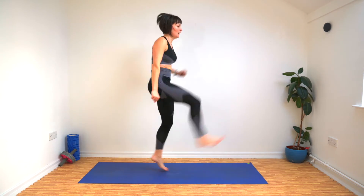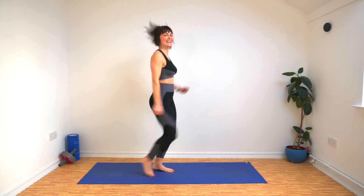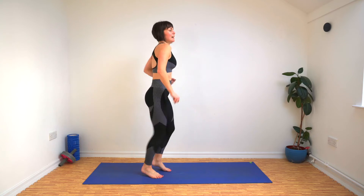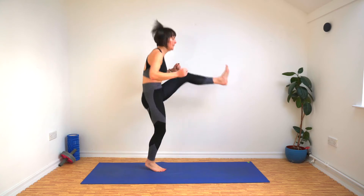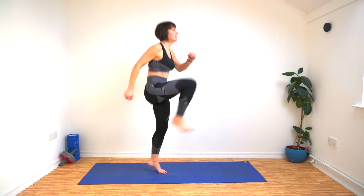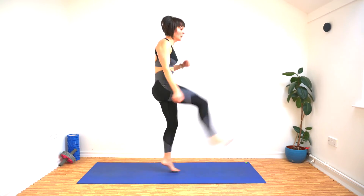Maybe we should revisit this and do it with an outfit — that'd be good. Last one, here we go. As fast as you can. Come on. We did it!